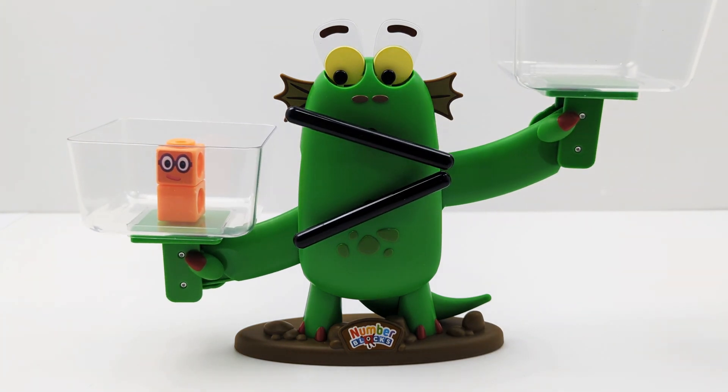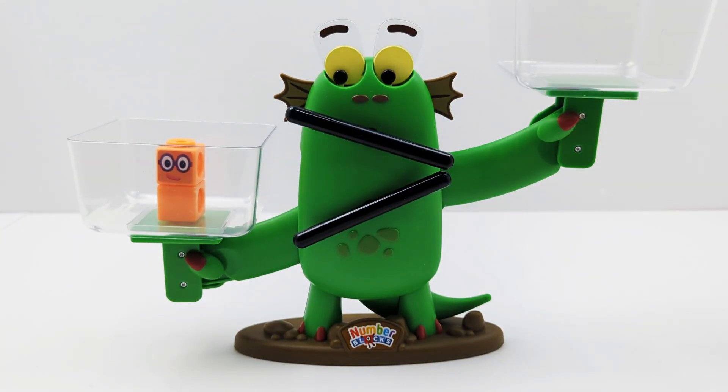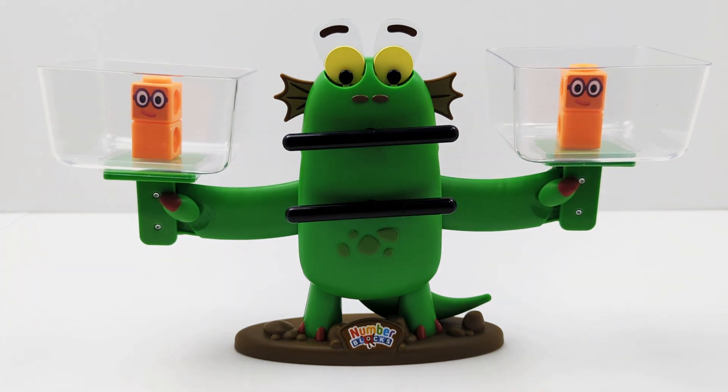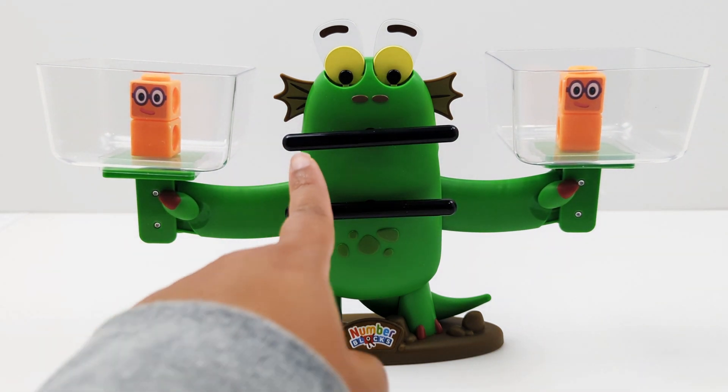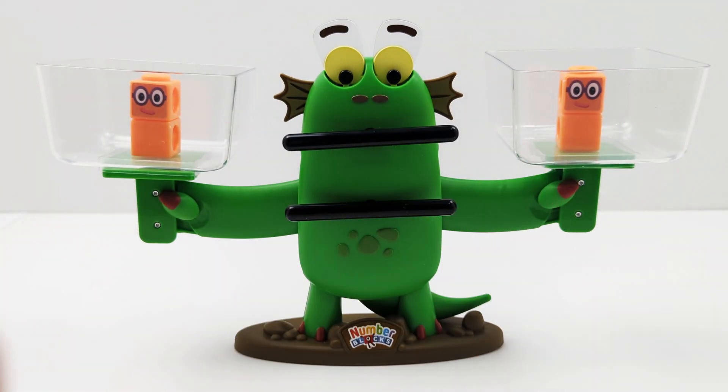Let's see what happens if I remove number five and add another number two. Do you see how both parts of the scale are on the same level and Bloxy's mouth is straight, making the equal sign? That means two is equal to two. The scale is balanced.